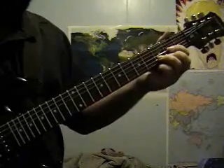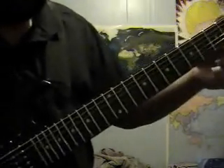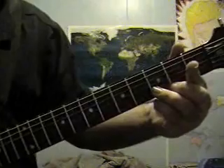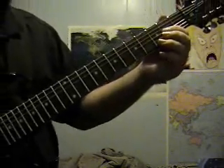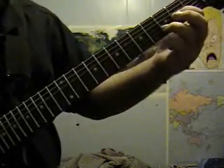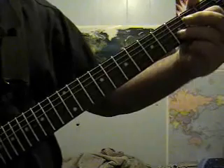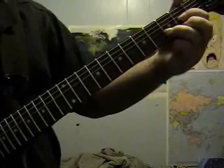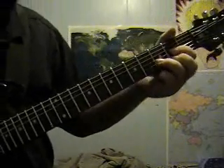Now let's learn a D — it's a little bit easier. Leave your fourth string open. Then take this finger and go to the third string on the second fret. Then take this finger and put it on the second string on the third fret. And then your first string, which is your high E, take your middle finger, put it on the second fret, and you've got a D.